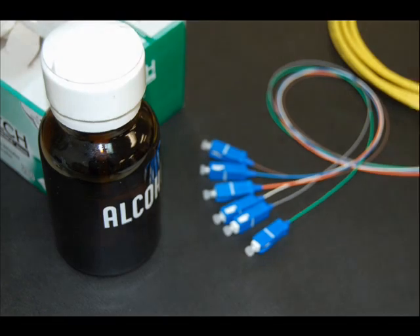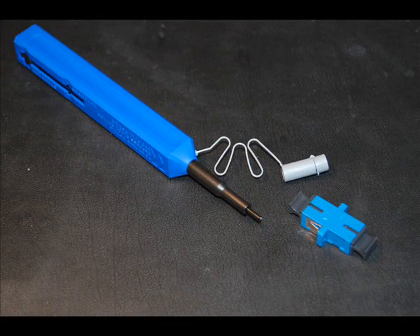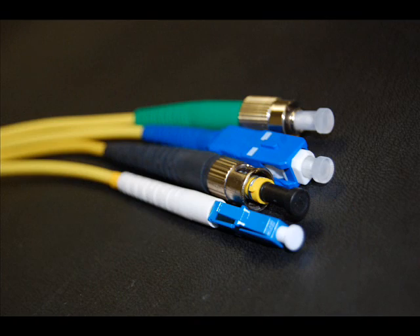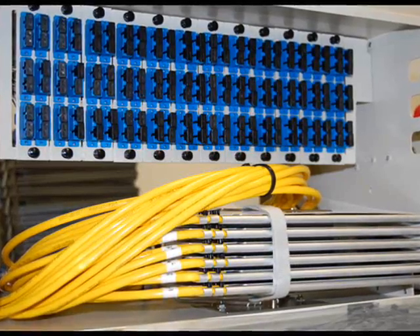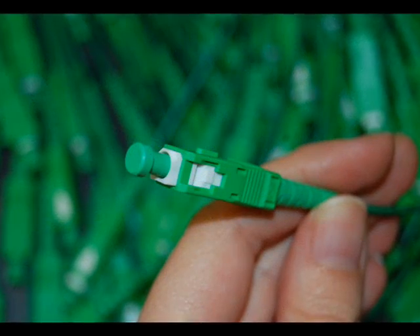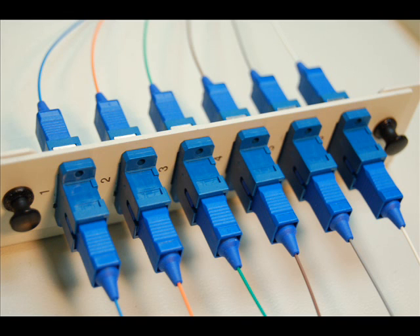A properly cleaned fiber optic connection will ensure the lowest insertion loss and highest return loss of the fiber optic connector, which will provide optimum performance for your fiber optic network. Here are a few reminders on how to ensure your connectors maintain the highest quality connection every time.